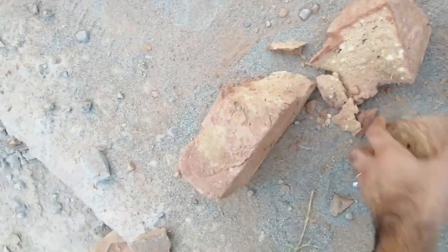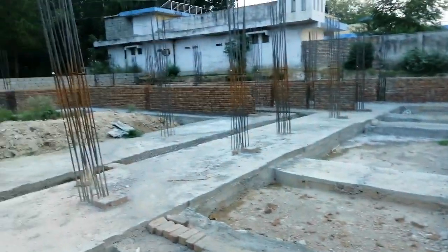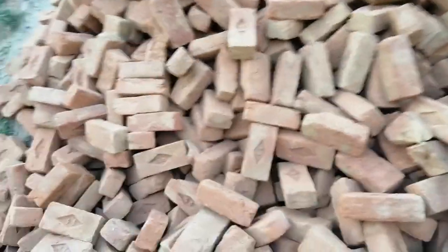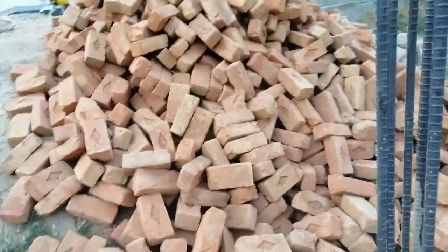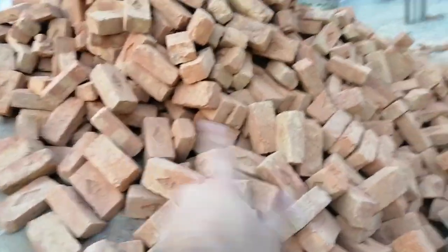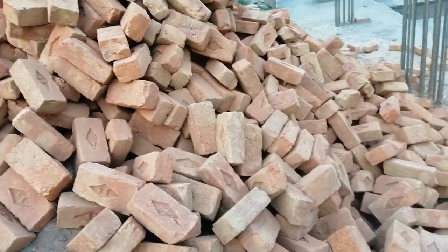Look here — a first class brick should not break like this, so this is second or third class. This brick is just for the plinth level in the foundation, so it may absorb more water. But first class brick should not absorb more than 15 percent of its weight in water. Also, the color does not seem like first class.